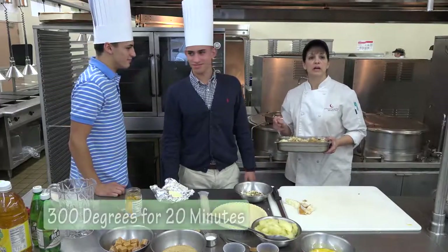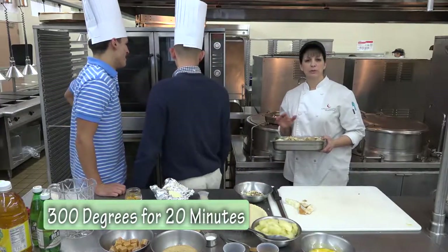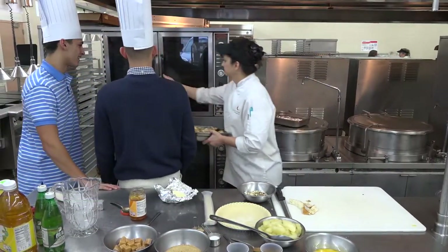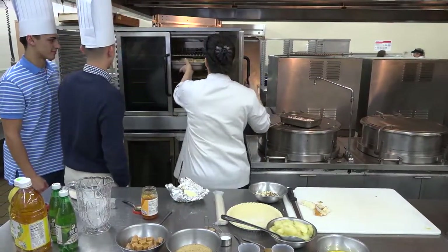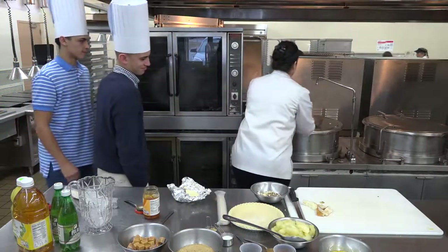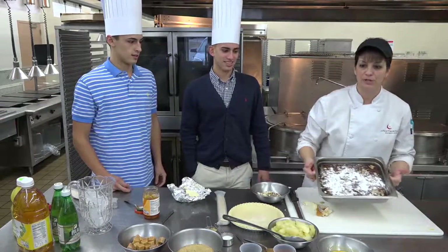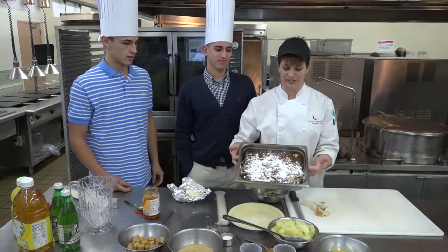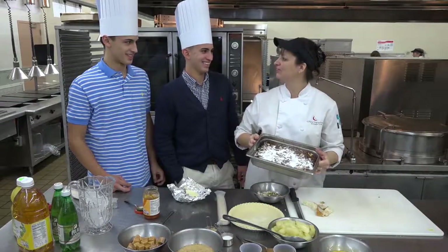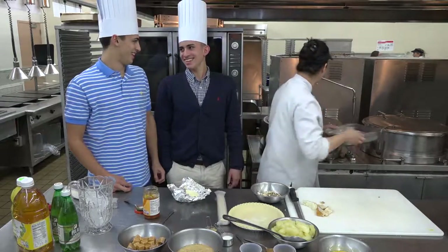That's going to go into the oven on 300 degrees — I don't want to bake it too high — for about 20 minutes. Top it off with some powdered sugar and this is what it should look like. We're going to try a little of everything at the end. Moving on.